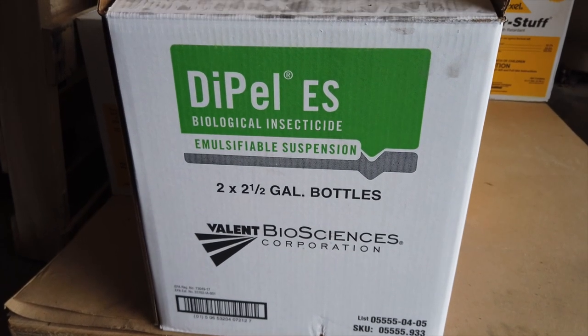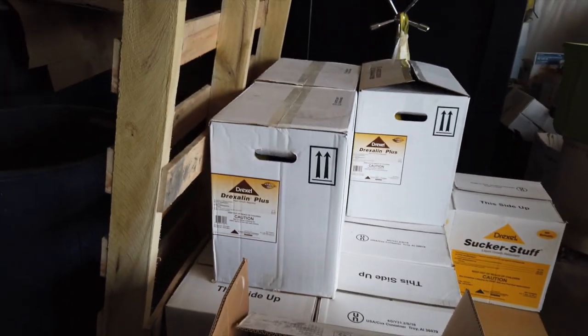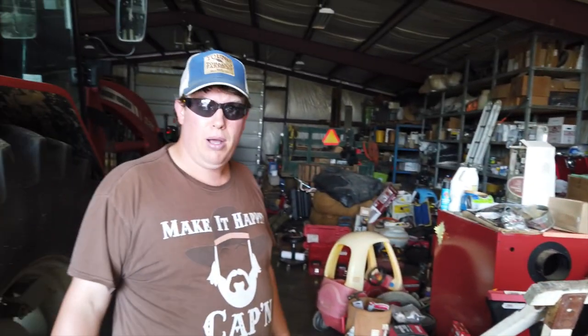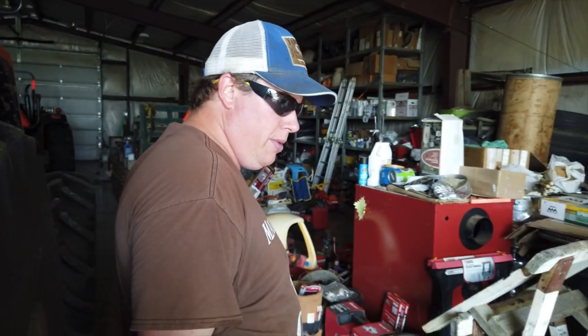What I want to do right now is take this pipe down, get the pump out, and see if we can start setting some irrigation up. We're going to try to trick it into raining.